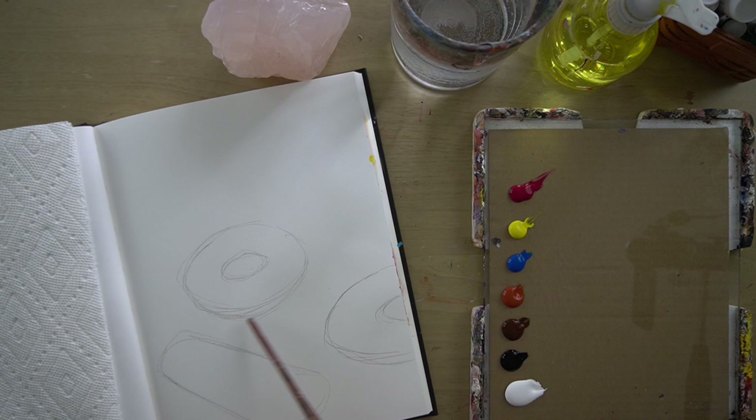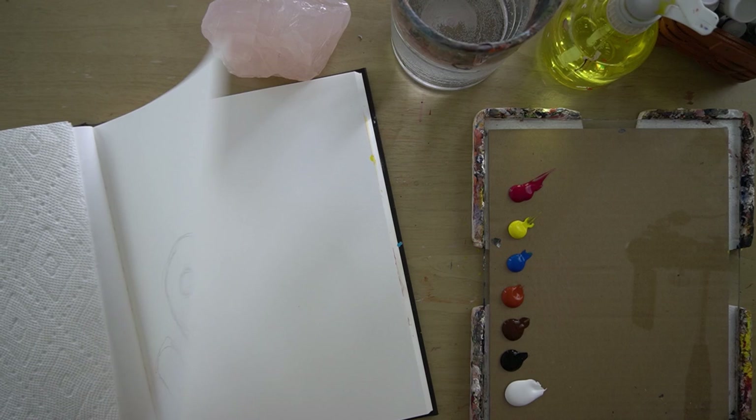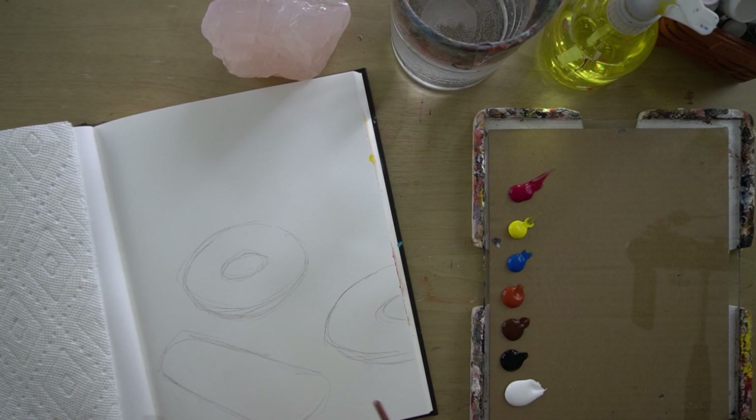I've already gone ahead and sketched out a few donut shapes. This is a Strathmore mixed-media sketchbook and it has 90-pound cotton paper. I do recommend for this tutorial that you use cotton paper, but if you decide to use a cellulose-based paper, just be a little more cautious with the amount of water that you're loading into the paper.